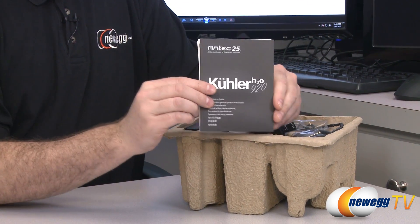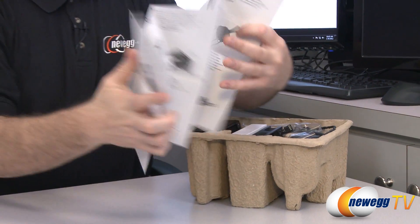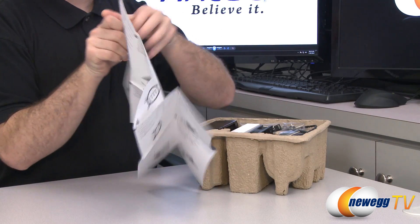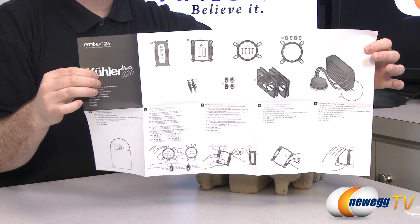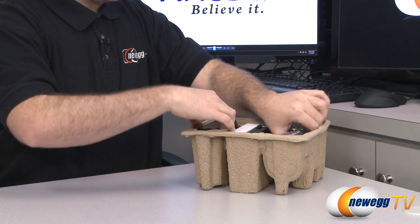You also get the instruction manual which shows you how to install the cooler. It has diagrams labeled out for fairly straightforward installation instructions on the front and back for the various sockets this is compatible with.